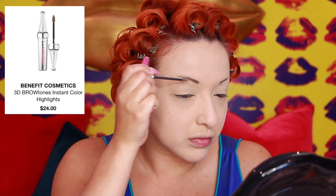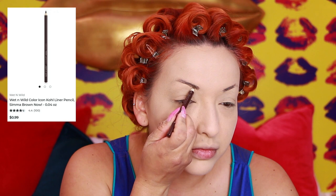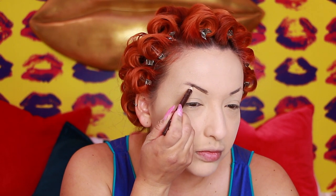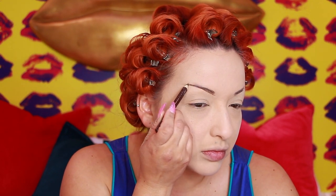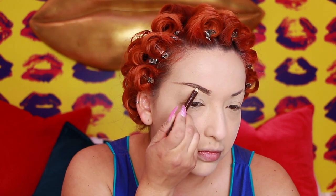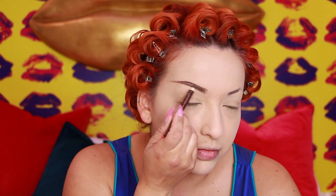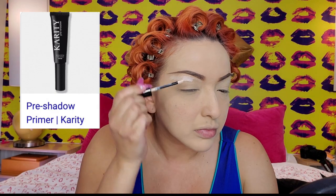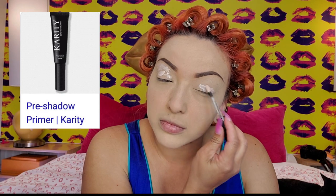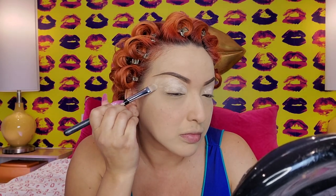This is the Benefit Cosmetics 3D Brow Tones Gel. Once I place that where my actual brows are, I'm taking this Wet n Wild — it's actually an eye pencil, but it works well for my eyebrows. I'm just shaping out my eyebrows and I usually take a brush and blend it in. This is the Pre-Shadow Primer by Karity, and I'm blending that out.